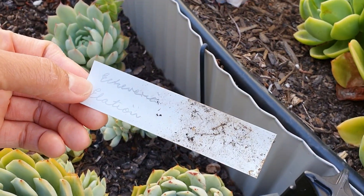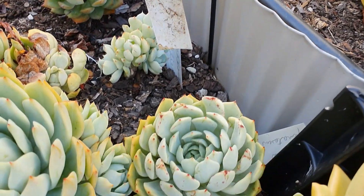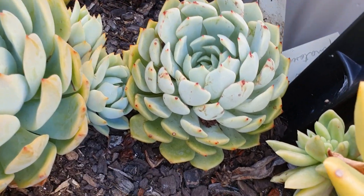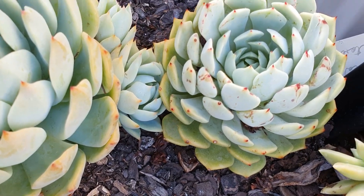Sometimes you don't trust the label, but this one says echeveria 'Elation' — it might be. So, echeveria 'Elation.'